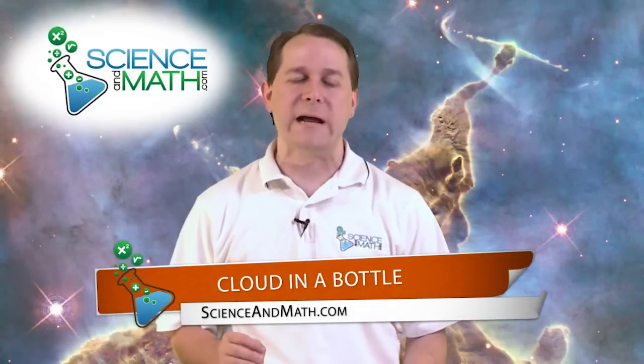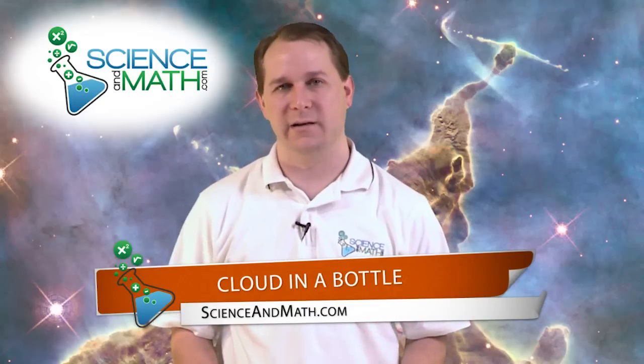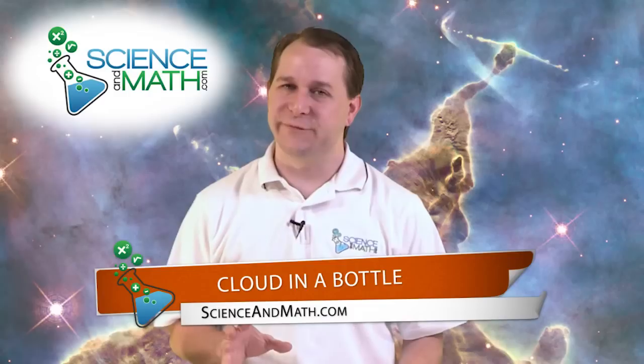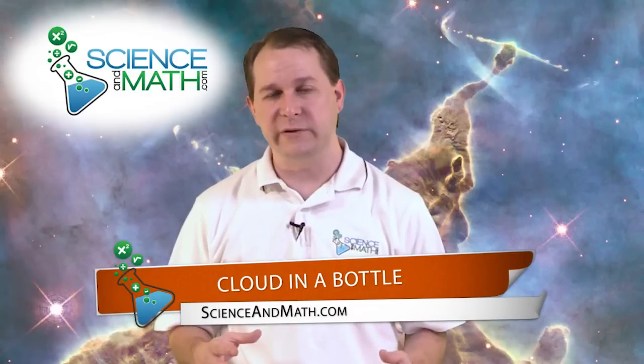Hello, I'm Jason with scienceandmath.com and today we're going to do a really neat experiment. We're going to learn how to make a cloud inside of a two-liter bottle of soda. It's really very impressive. It only takes a few materials that you can usually find from around the house and it's a really great way to understand how clouds form and all of the things involved in cloud formation.